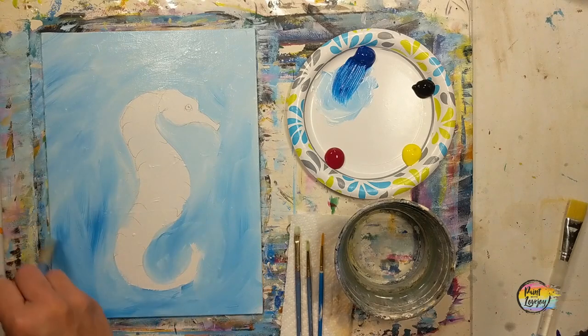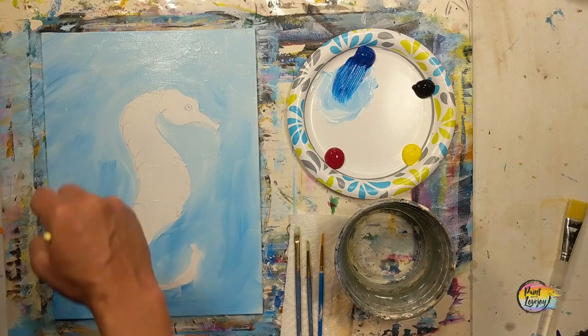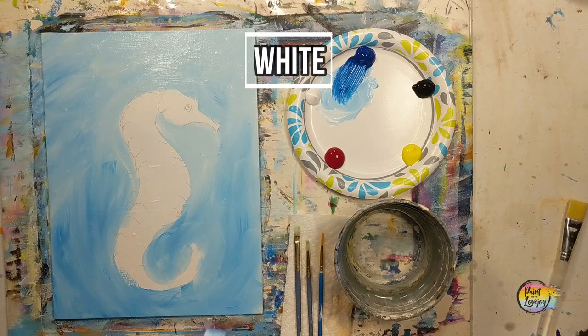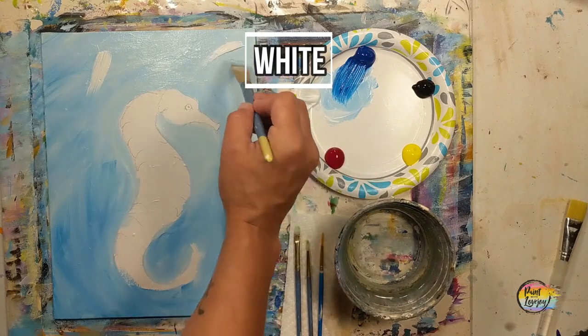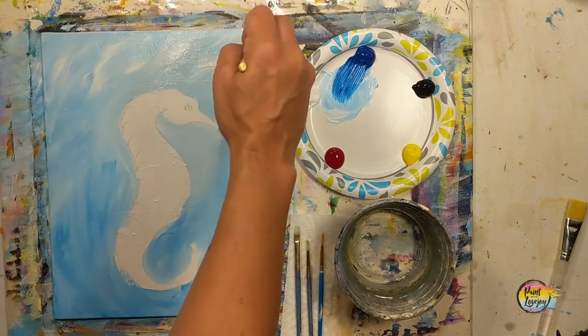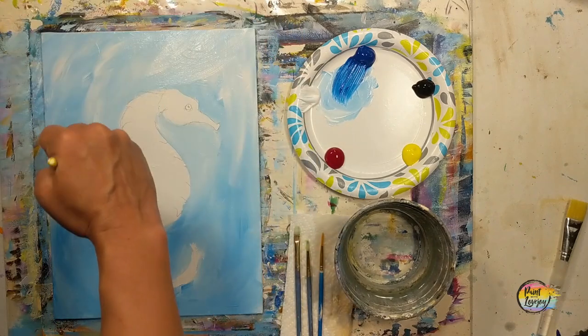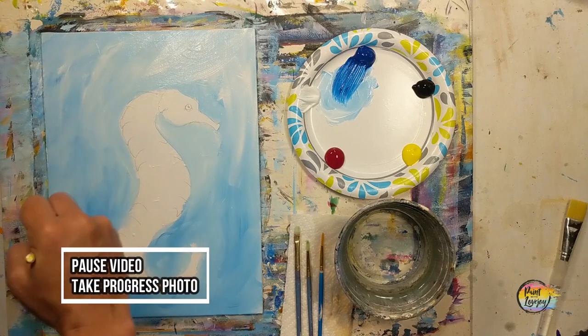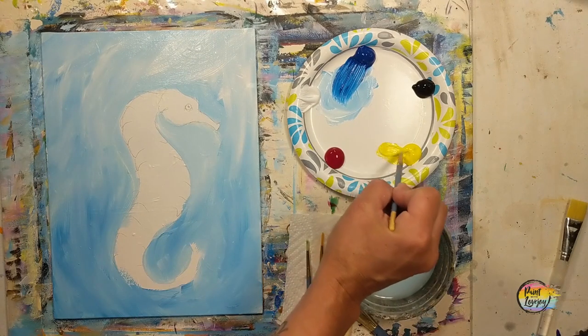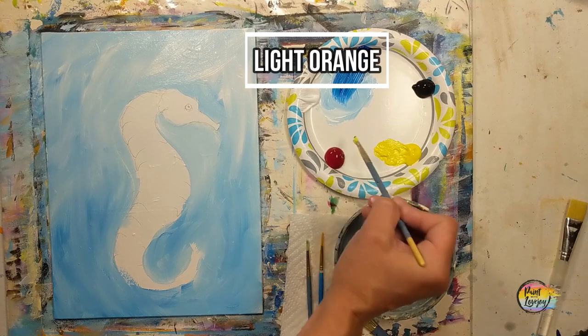If you happen to be on a stretched canvas today, I do recommend that you carry this background color around the sides of the canvas, tops and bottom, just so it looks nice when you hang it on the wall. Now we're doing that same wet-on-wet blending with white paint toward the top of the canvas. If you want to get a little more creative, throw some teal in there, throw some purple — you can switch out any colors that you want.